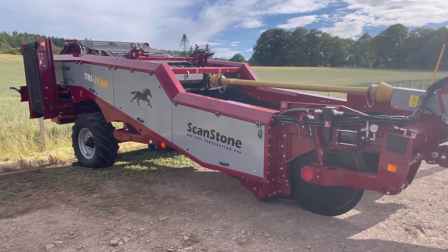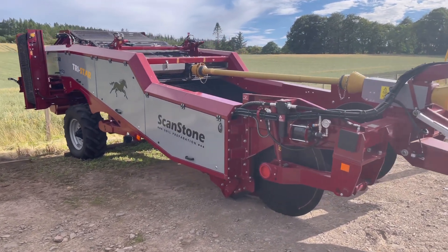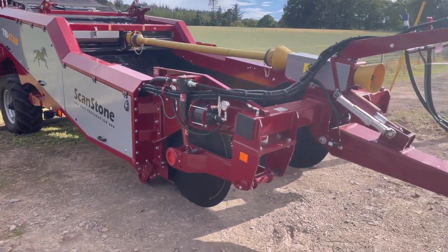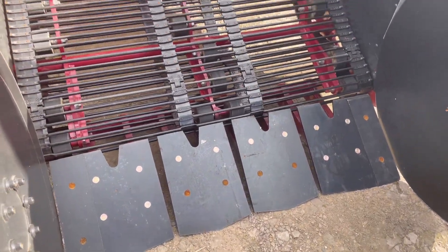We have in our stock this very good TriStar in excellent condition. It was built at the end of our 2022 production and it has done some field demonstrations, but as you can see it's in extremely good condition.